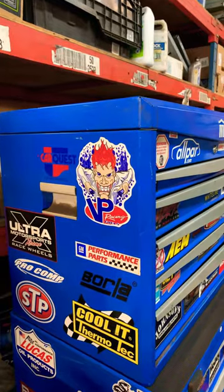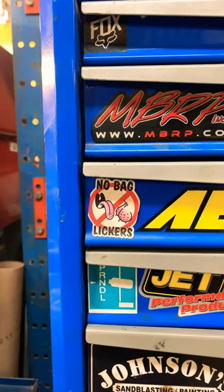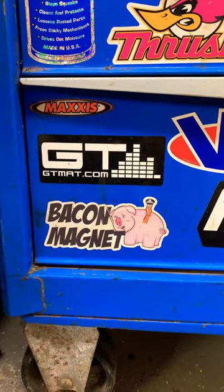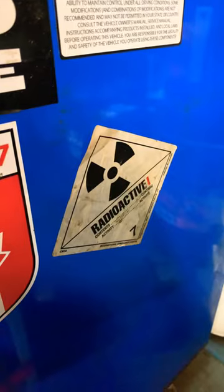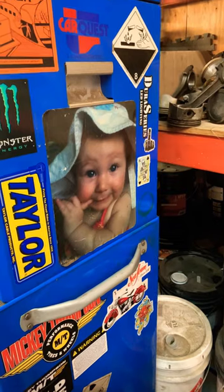Some of my favorite ones are this VP racing sticker, this one you wear on your hard hat for when the foreman comes around, also this one, my brother got me this one when he worked at an airport, and my daughter's baby picture. So show me your toolbox.